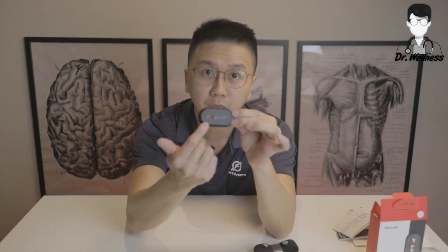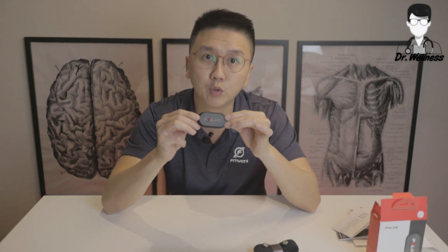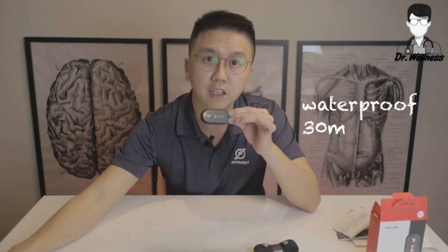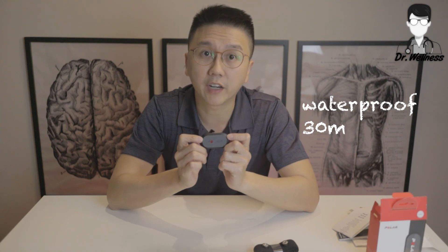There is a protective plastic sheet on the sensor to prevent it from scratches, and it is waterproof up to 30 meters. So you don't really have to worry about your sweat affecting the sensor, and you can safely rinse the device under running water.